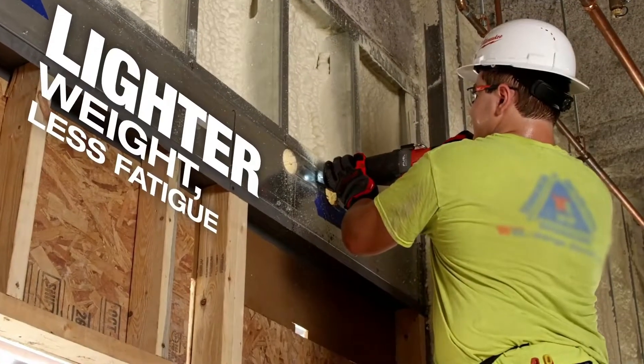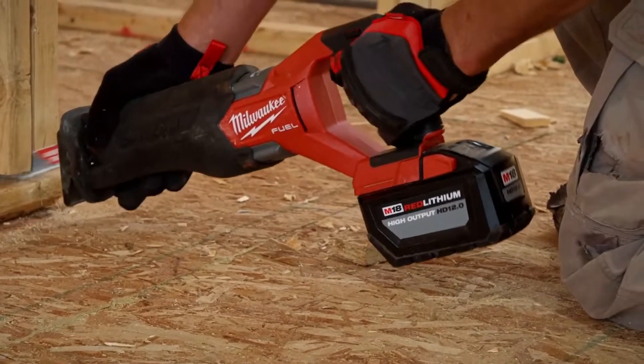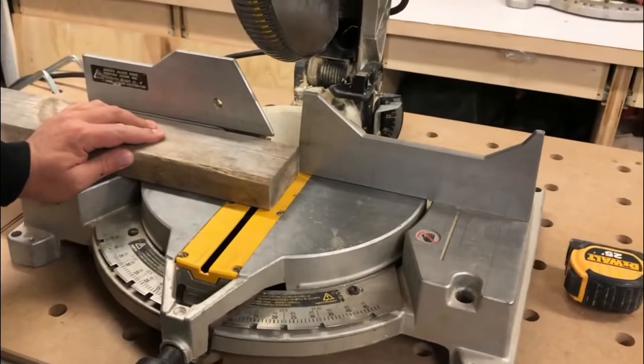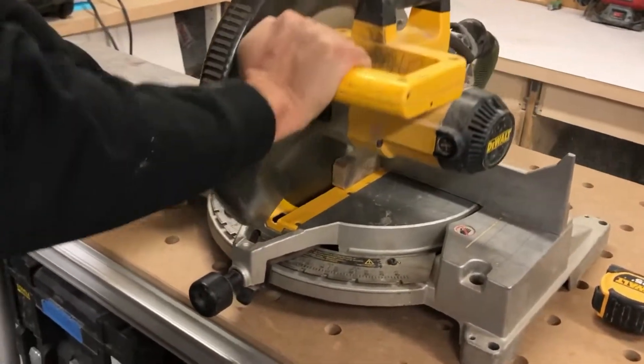Unlike hand saws that require you to move their blades manually, the power saws do nearly all of the work for you. Powered by either corded electricity or batteries, they're both efficient and accurate if you know what you're doing. Whether you're using your power saw for a quick cut or a large-scale project, they'll get the job done quickly and easily.